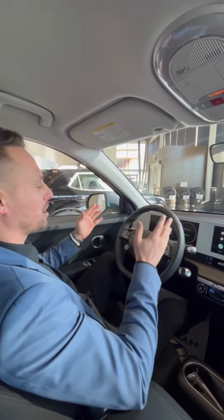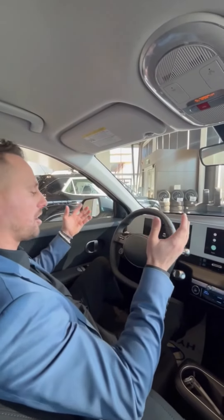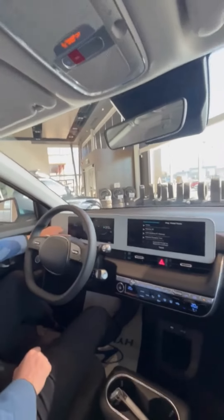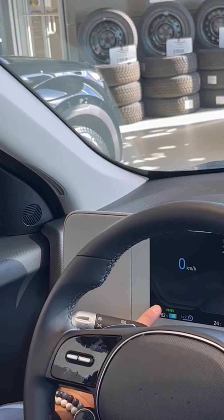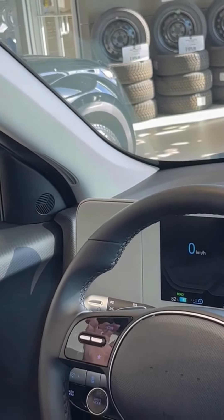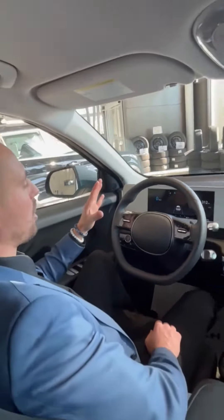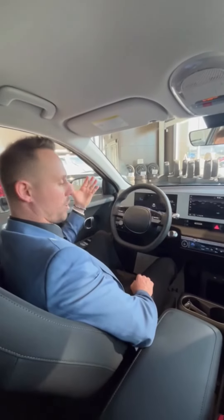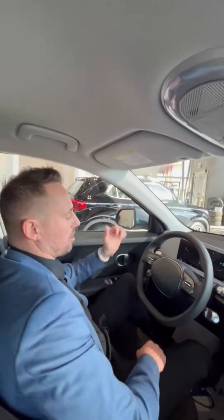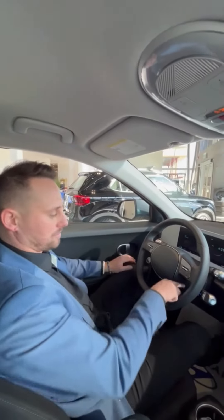These vehicles don't make any noise — there's no internal combustion engine. You're going to see a green ready light, or a tiny little car icon that turns green, letting you know the vehicle is on and ready to drive. Because there's no engine noise, that green indicator is how you know you can start driving.